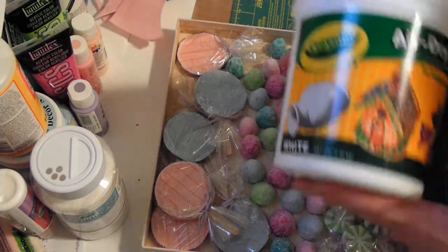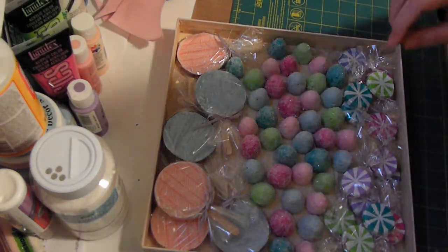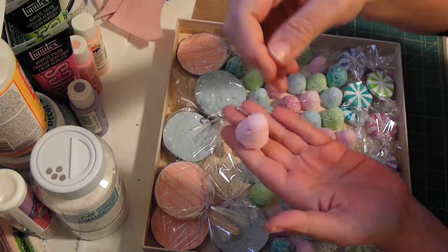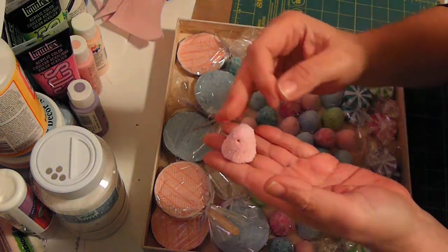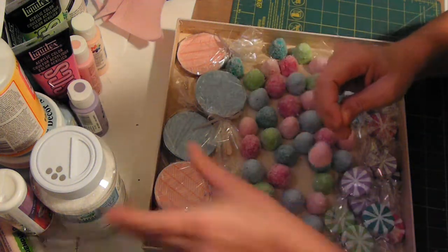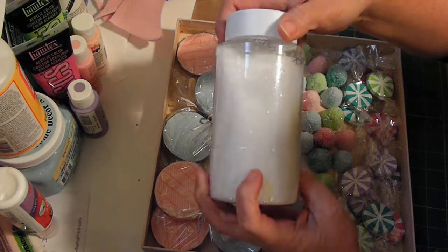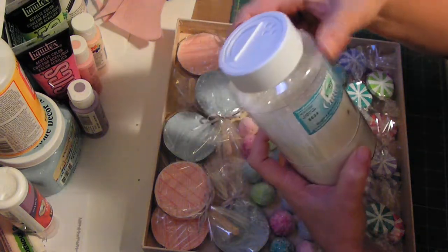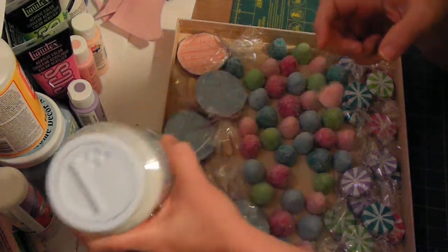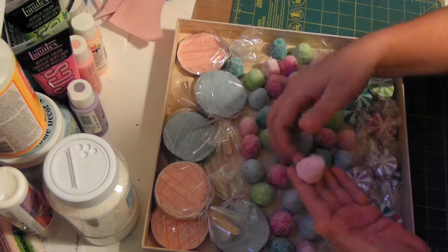All of these are air dry clay — just plain Crayola air dry clay that you can get at Walmart. I've used almost the entire bucket. I made gumdrops and it took about three days for them to dry really well. Then I painted on all these pastel colors and used glitter from Hobby Lobby — got it a couple of years ago — Mod Podged them and rolled them in it to give that sugary look.